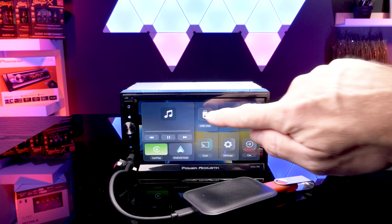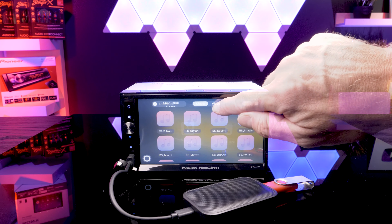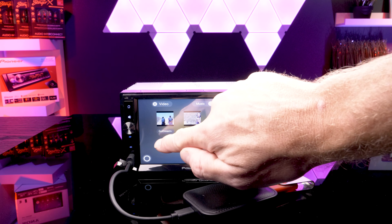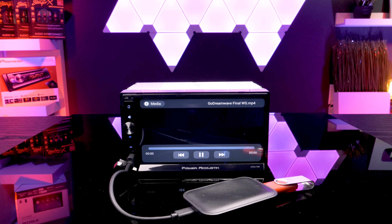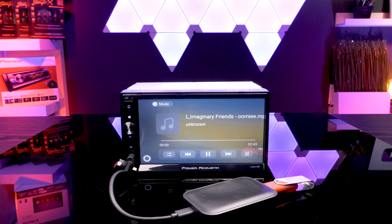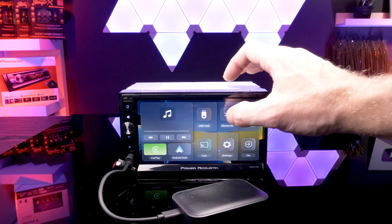Plugging in a USB thumb drive to the open USB slot on the dongle allowed me to play back stored digital media files. For video, I tested MP4 and WMV. For audio, I tested MP3 and WAV files. All played back with no issue. I did not test high resolution files such as FLAC, but considering this is an Android device, my guess is they would play back. The Bluetooth menu of the dongle also allows you to place phone calls and do music playback.